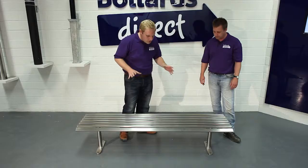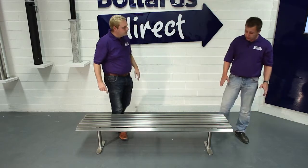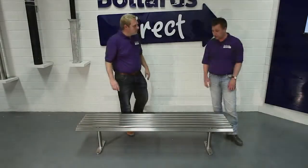This is the Academy stainless steel bench. Where would you typically find this type of bench? This is ideal for any public environment, typically aimed at the education sector — schools, universities — but it could be used anywhere.